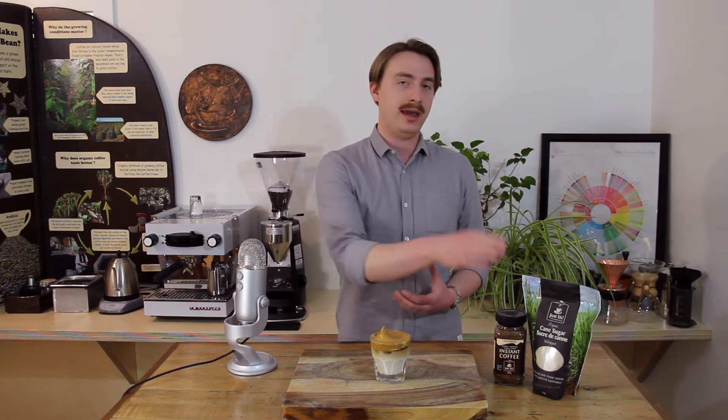I'm going to be using the Colombian instant coffee today, which is a high quality Arabica, as well as our cane sugar, and as always both of these are certified fair trade and organic. So if you have some time to kill at home, the Dalgona coffee is both very satisfying and pretty easy to make, especially if you have a hand mixer.